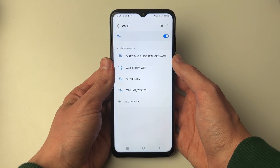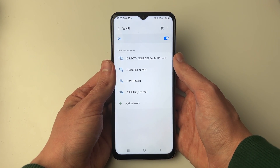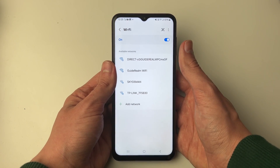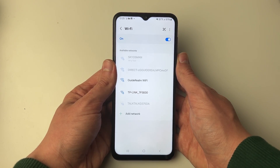First of all, make sure that if you have managed to connect to the network and it isn't working, that it isn't just a problem with the entire network. Try the network from another device, because it may be a problem with the network instead of your actual phone. But if you're sure it's a problem with your phone, then let's get started.